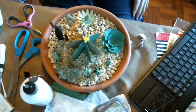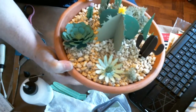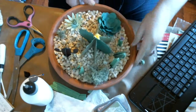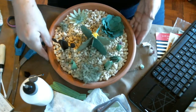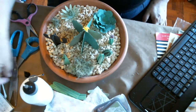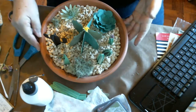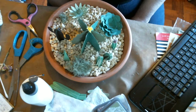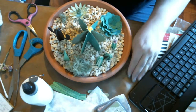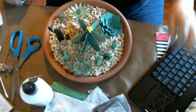It looks kind of cute - I like it. This side here will probably be the front. So guys, I hope you like this project and you try it. If you don't want to cut or can't cut the cactuses or succulents, it's still a great idea if you want to make a really nice little succulent garden - they're kind of fun. Thanks for watching guys, I hope you enjoyed this project and idea, and I'll see you in my next video. Bye!